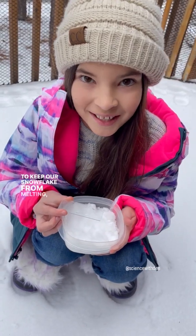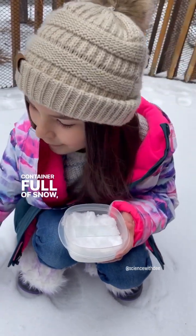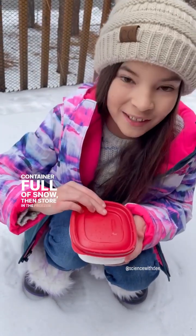To keep our snowflake from melting, put our slide into a container full of snow. Then store it in the freezer for two weeks.